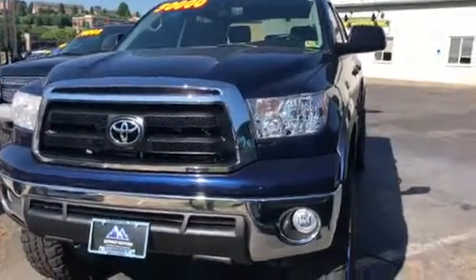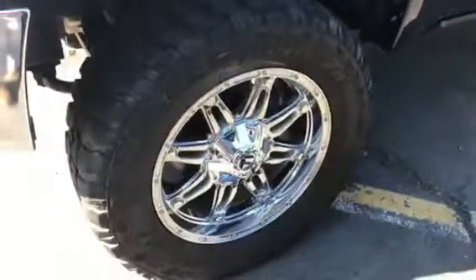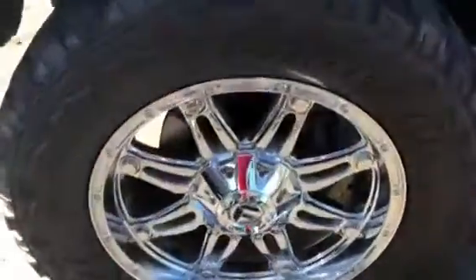This is a walk-around video showing the condition of our 2013 Toyota Tundra. It's on a 6-inch lift, sitting on 20-inch Fuel chrome Hostage wheels with 35-inch Federal tires.